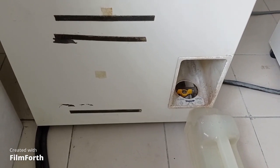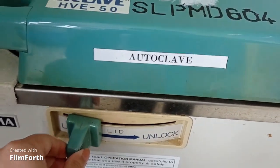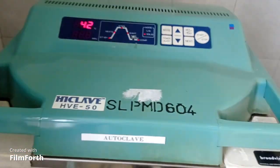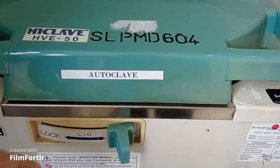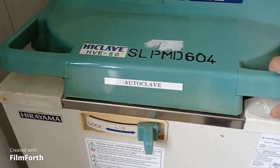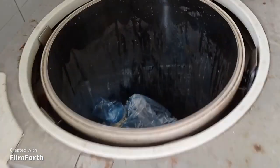After 1 hour and 30 minutes I came back, took out the water cylinder, and unlocked the lid. Now I can open the lid. As you can see from the autoclave tape, you can clearly see that this clinical waste has been sterilized or autoclaved properly.